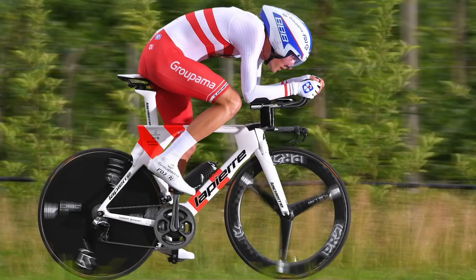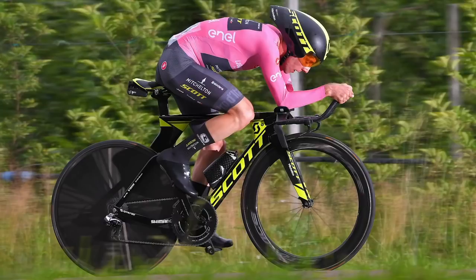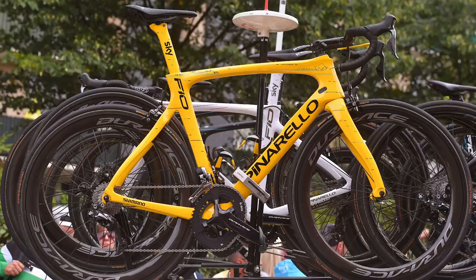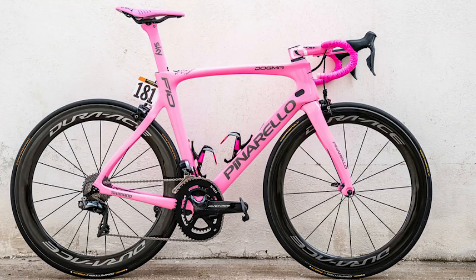Bike of the week. Last week we put two time trial bikes head to head — the Lapierre of Groupama-FDJ versus the Scott Plasma of Mitchelton-Scott — and 72% of votes went to the Scott Plasma. This week, we're putting up one of each of Froome's latest Grand Tour victory bikes: the yellow one from last year's Tour de France, the red one from last year's Vuelta, and the pink one from this year's Giro. Three options — have your say and vote.